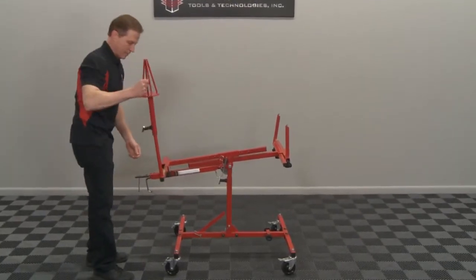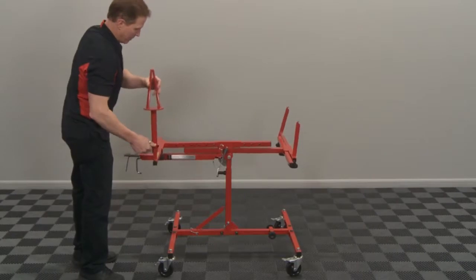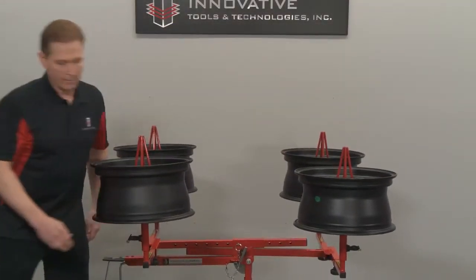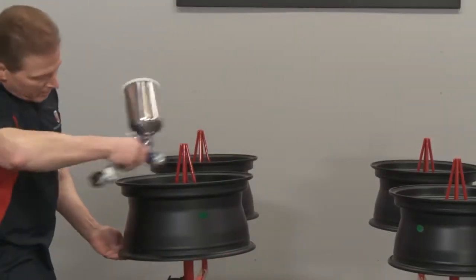Always keep wheels even from side to side and front to back to keep your Ultra Rack balanced. Now you can paint up to four wheels at a time with the ability to spin the wheels, which means no missed edges.